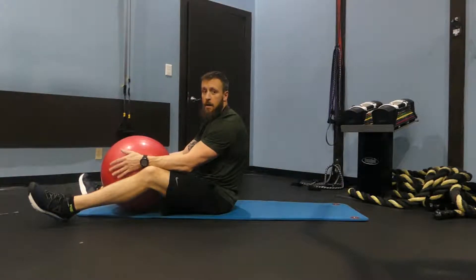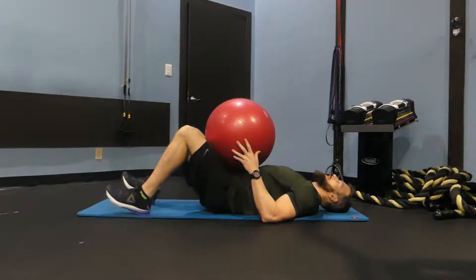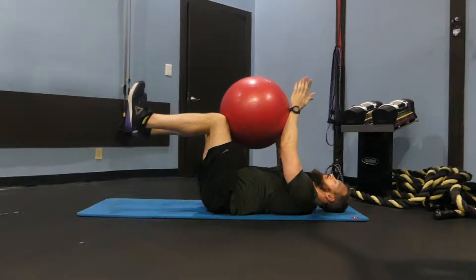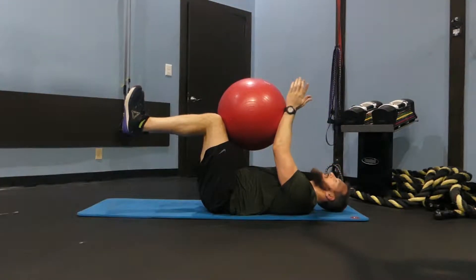To perform the dead bug with a Swiss ball, you're going to lay on your back, extend your arms up towards the ceiling, bring your knees up so that your calves are about parallel to the ground.